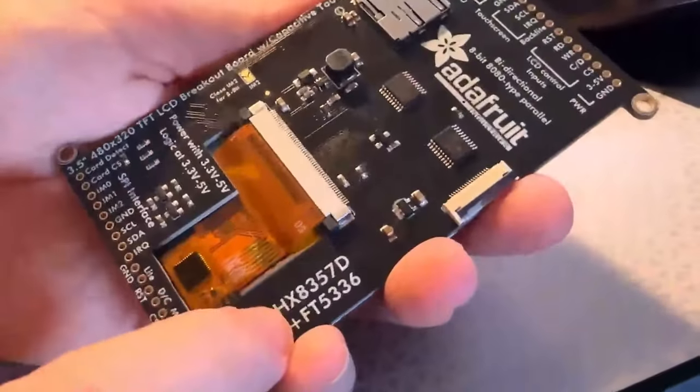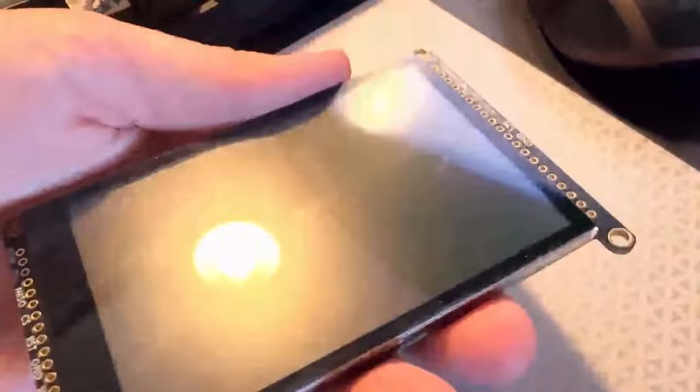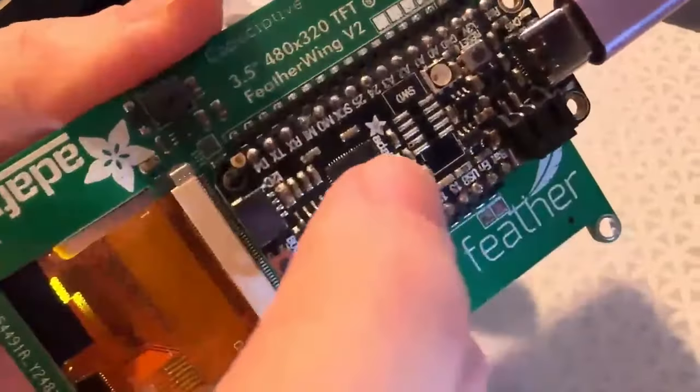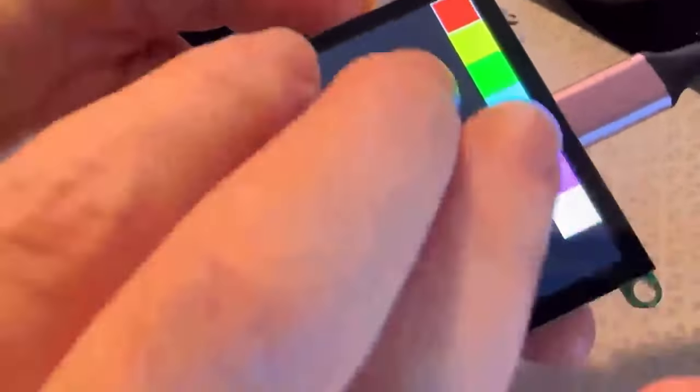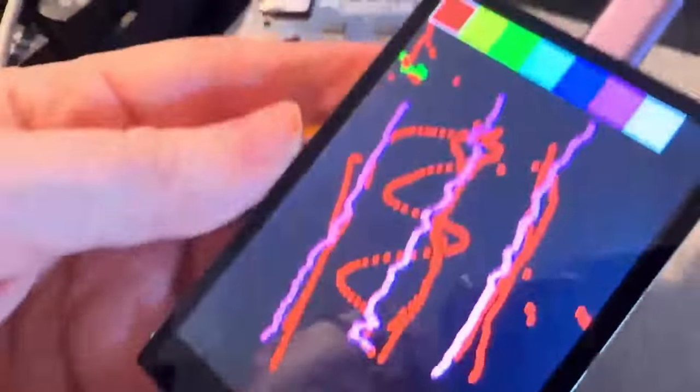This is the 3.5-inch HX and FT 480x320 TFT screen with capacitive touch. I actually bought these screens almost 10 years ago and forgot about them. It's a nice capacitive touch 3.5-inch display — this is just the breakout, so you can use I2C or pins for 8-bit or SPI mode. I decided to make a feather wing version too, so I've got the feather plugged in. There's a minor issue where it doesn't sit quite flat, but the touch and display work great. It's multi-touch, detecting multiple fingers at the same time using the I2C interface. I just need to fix this part that's bumping into the chip, and then hopefully it'll be ready for the store.